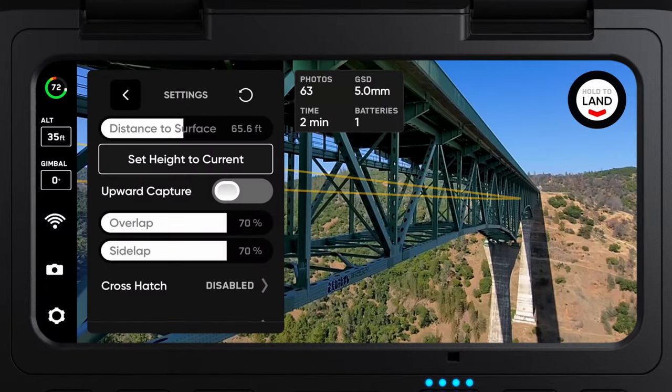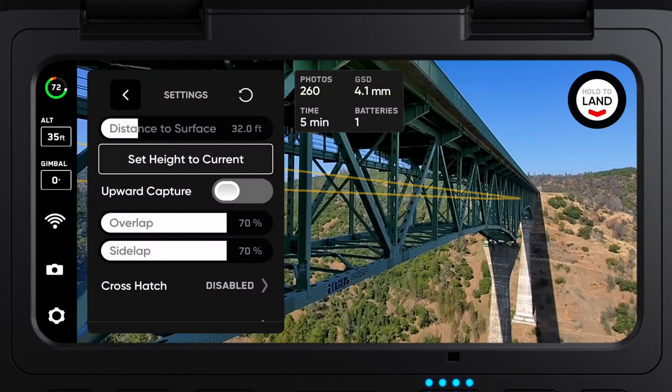If you know your required GSD, or ground sample distance, then you can adjust your settings until you have achieved your desired GSD.